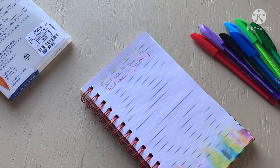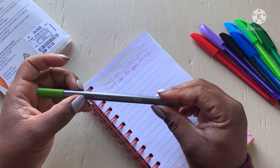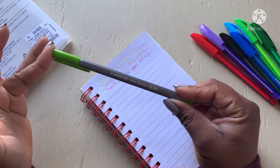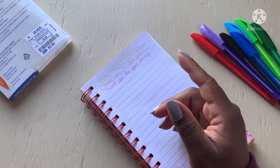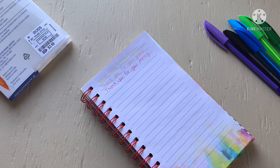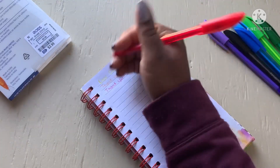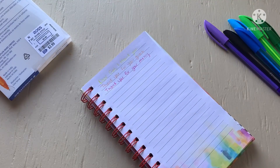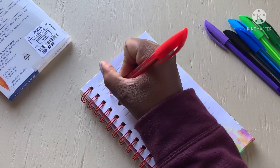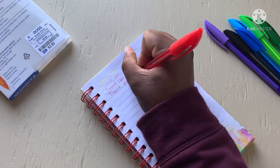Comment below — I know Staedtler, which makes these, has very popular fine liners that people love buying. But has anybody tried anything else from the Staedtler brand? Please let me know in the comment section. I keep ruining my nails. And y'all, I am in desperation here when it comes to pens — I'll talk about that in another video.